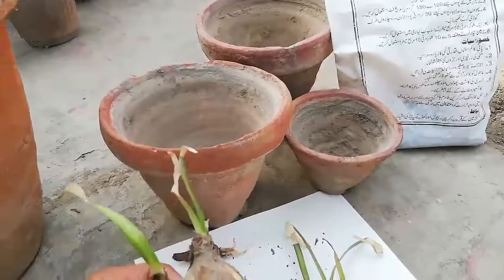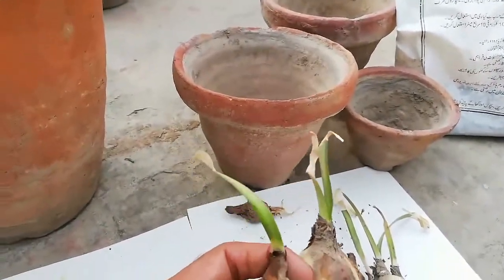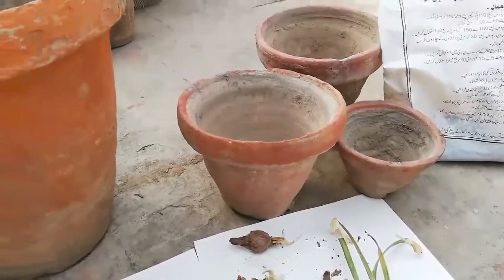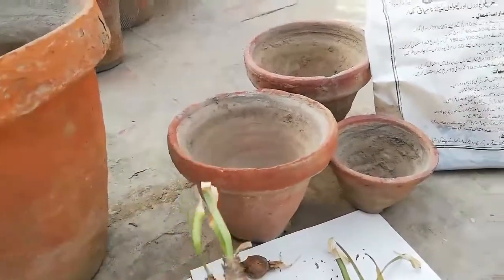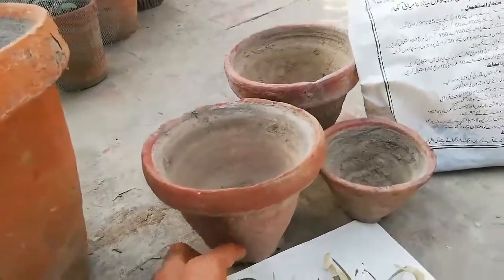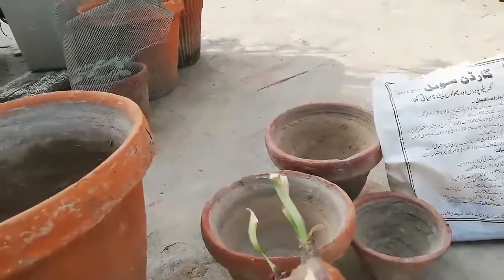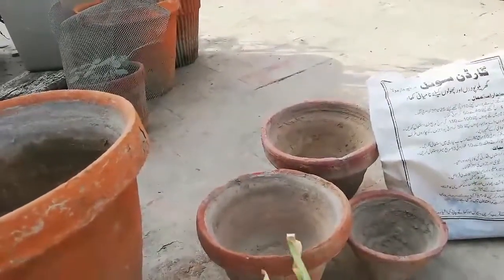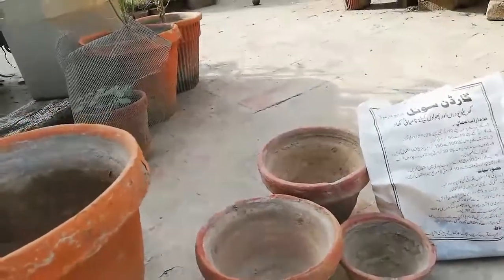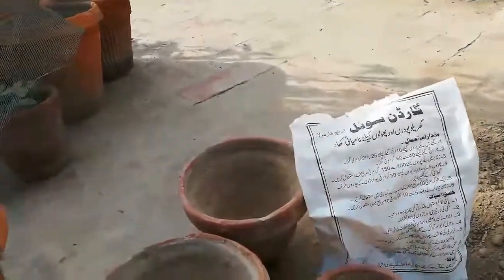This is a small baby bulb — you can propagate by division into one or two bulbs. Some people ask why the flowers cannot bloom in the month of July and August. This is the reason: this is called a baby bulb. If you plant a baby bulb, it will not bloom flowers in the month of July and August in Pakistan or Asia.